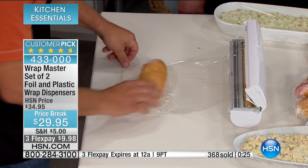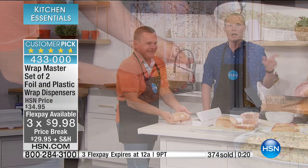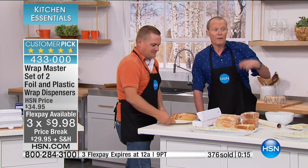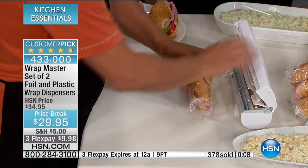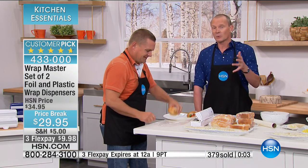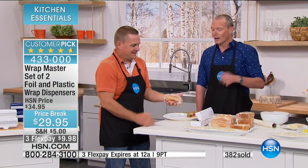$29.95 — your flex pay of $9.98. Item number 433000. The reviews are amazing — go on the line at hsn.com and add your review as well, because this is going to save you serious money. We've got around 700 remaining — with everyone on the phone line, probably about 500 left. You have to be very quick on the phone lines. White will sell out first. Of course you have the 30-day money-back guarantee. John, thank you very much. That's a wrap — just like that. Don't go anywhere, more on the other side.